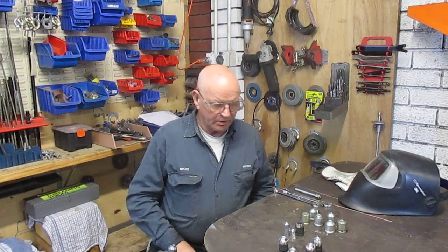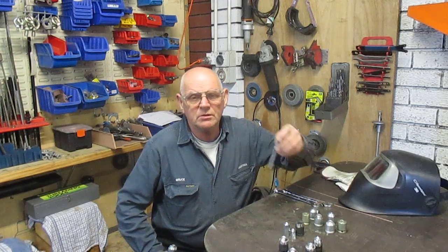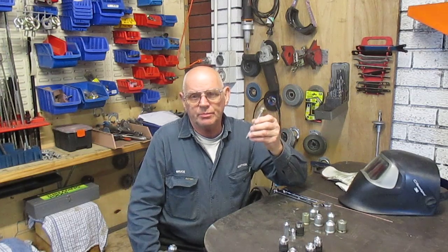Hi, my name is Bruce and I'm going to show you a solution I've come up with for a general problem — or something that's not normally recognized as a problem — in inserting studs into whatever, whether it be an engine block or some machinery or other.